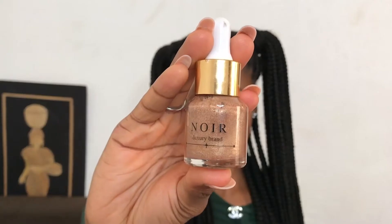Then I'll be going in with my no liquid glow highlighter to pop the face. I'll be using my beauty sponge to blend in the liquid glow into my skin because I realize it really makes it glow from within.